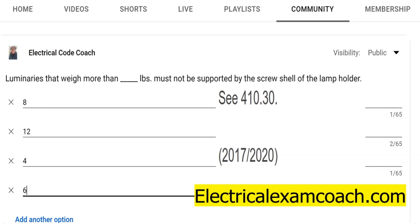In Part A, it lets us know that luminaries and lamp holders shall be securely supported. And if they weigh more than six pounds or are more than 16 inches in any dimension, they're actually not allowed to use the screw shell of the lamp holder as its support. So you're going to find this in 410.30.